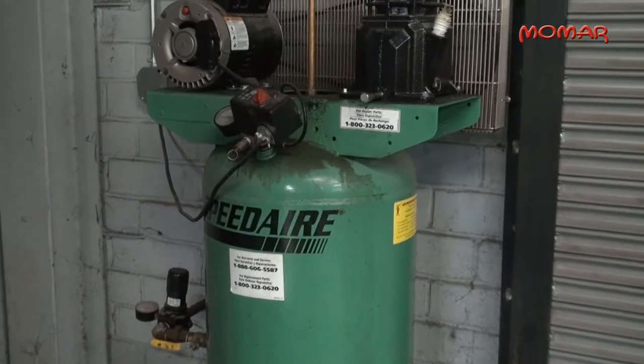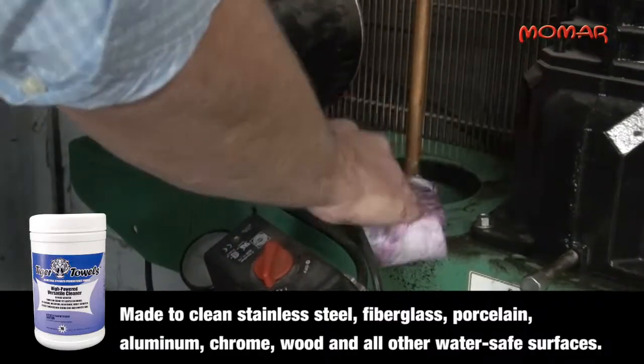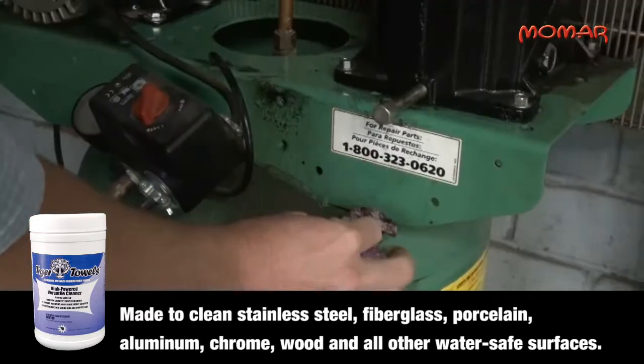Tiger Towels are made to clean all water-safe surfaces, including stainless steel, fiberglass, porcelain, aluminum, chrome and wood.